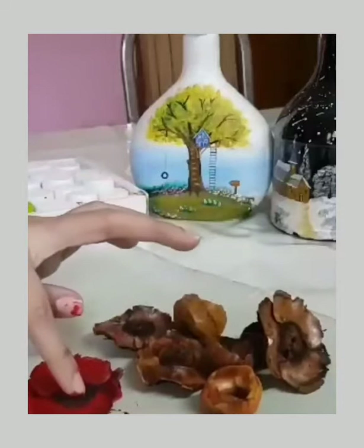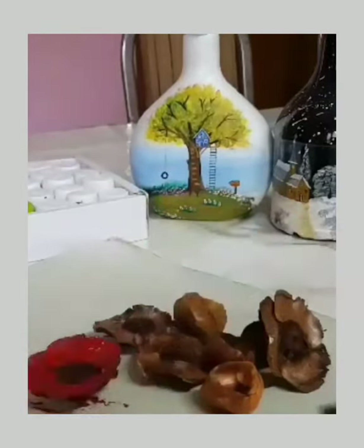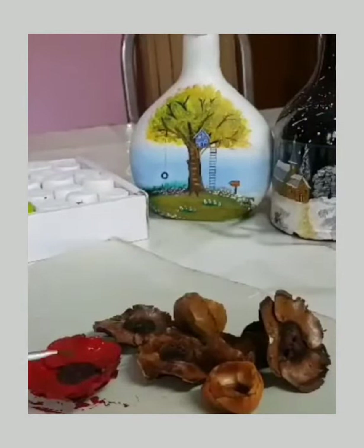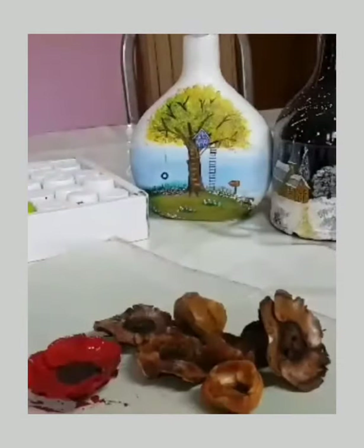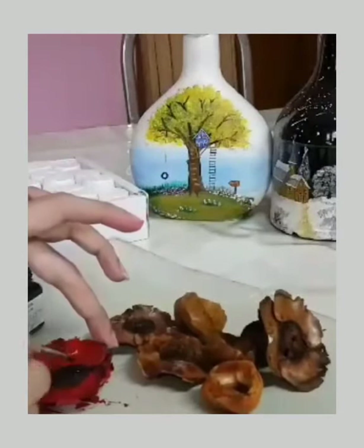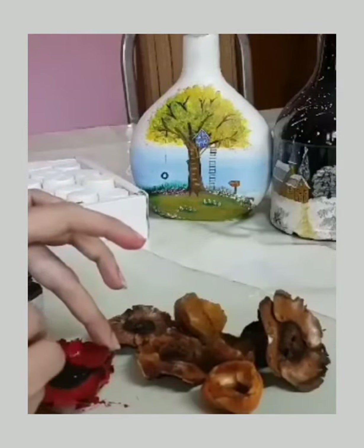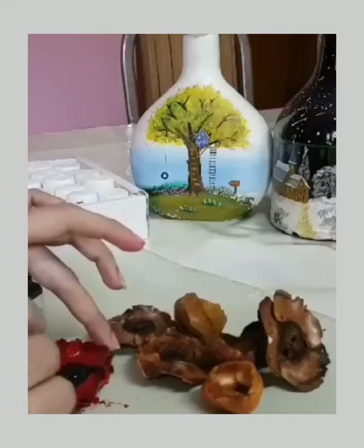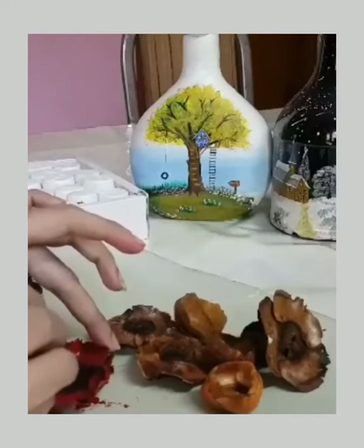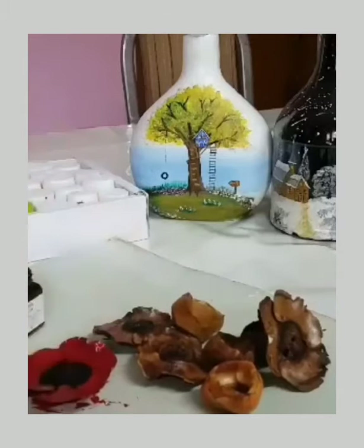I am using the center portion of the flower. Let's use black acrylic paint. Let's put the black color in the center. The part is yellow and pollen. Let's put the lemon and dots. Let's put the black color in the center.